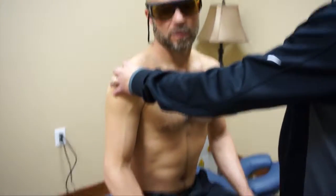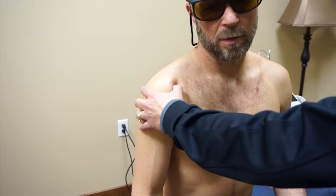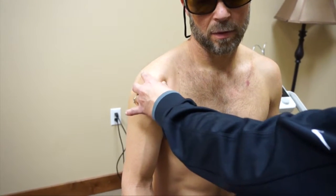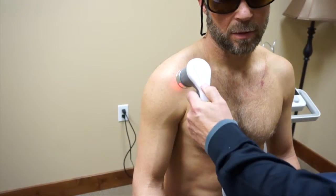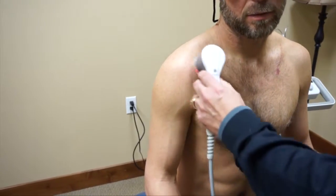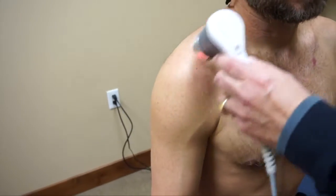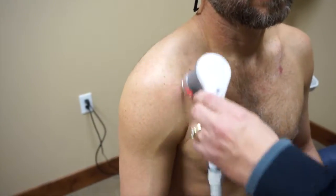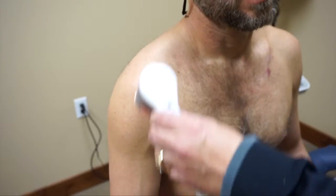I'm going to treat a shoulder impingement restricting range of motion from the right to the left. I'm going to put in 12,000 joules at 40 watts, continuous wave. You will feel this immediately and it will feel like a breath of warm air — let me know if it gets too warm. This is going in about three and a half to four inches, until it hits wavelength depth or bone, and then it's reflected away or absorbed in the bone.